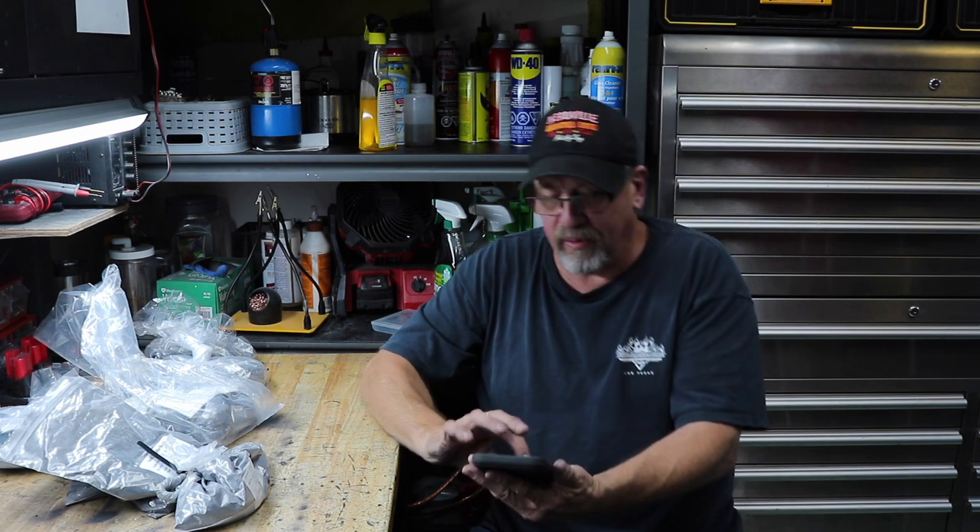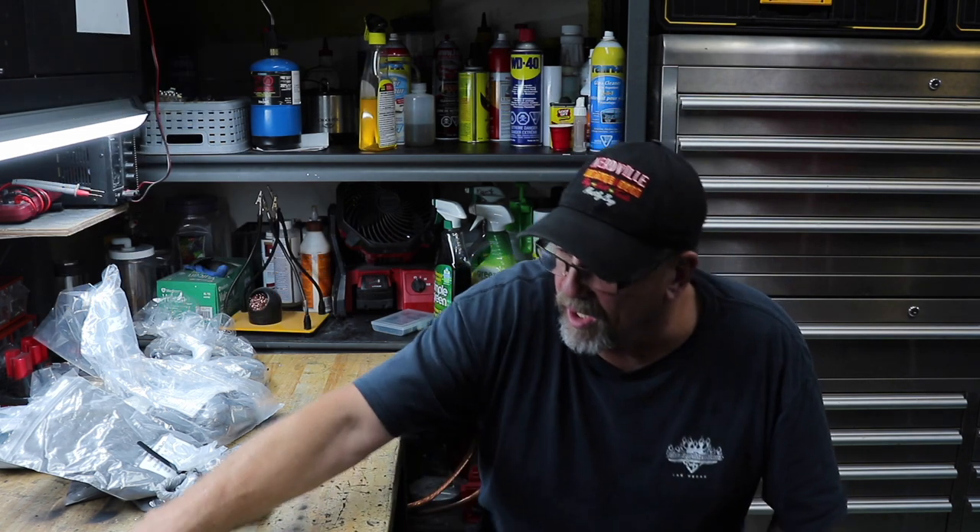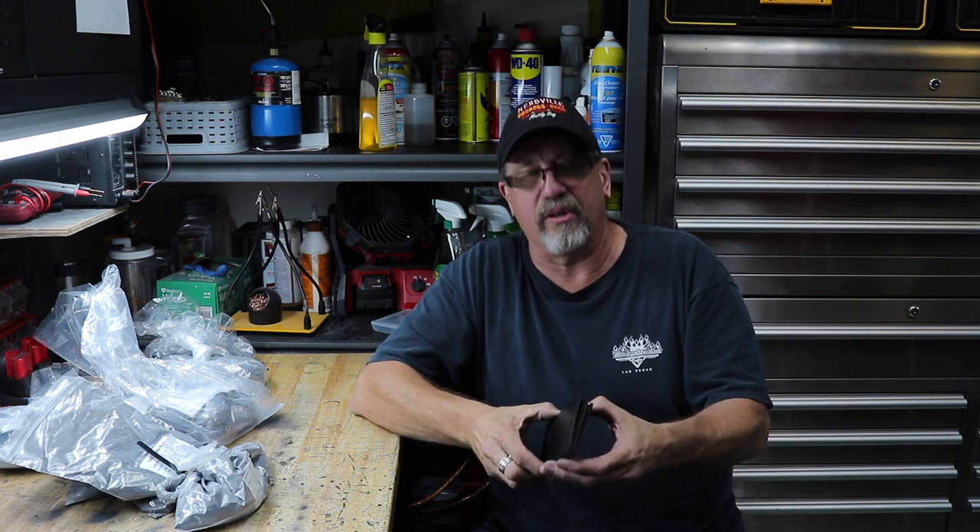Beside me here I have eight textured blacks — I wrote the names down so I'd have them. Starting with Harley Denim Black, Dull Black Texture, Carbide Black, Satin Texture, Caveman Black, Deep Black Flat Texture, Harley Textured Gunmetal — which I believe is more of a gray but I wanted to check it out — and HD Harley Black Texture. I have the samples from the last video where I compared wrinkle blacks and engine case textures; you can check that out.